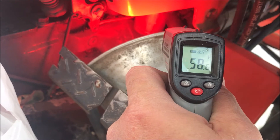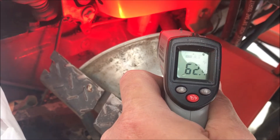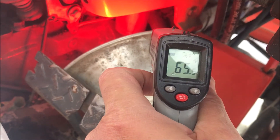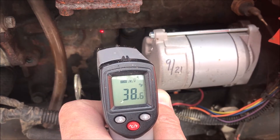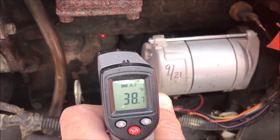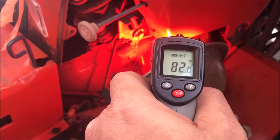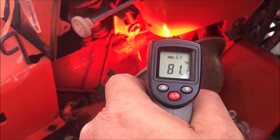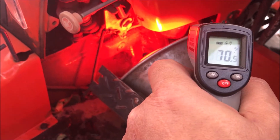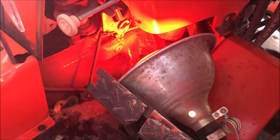In the first six minutes we've taken the fuel filter exterior temperature up to 60 degrees. On the other side with no heat applied, the block reads 37. After an hour and a half with the heat lamp on, the block right there is reading 80 degrees and the filter housing is reading 70. I'm going to try starting the tractor again.